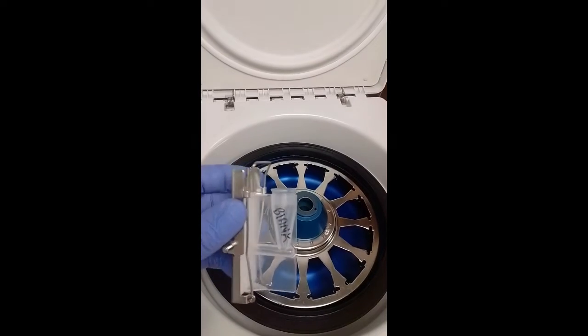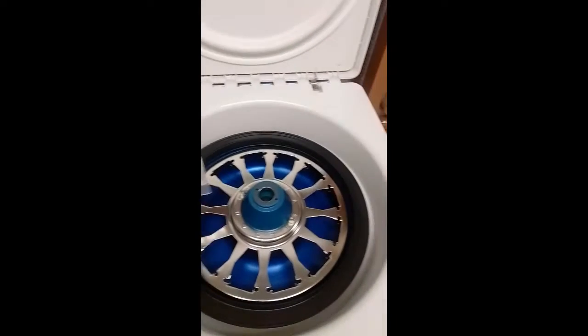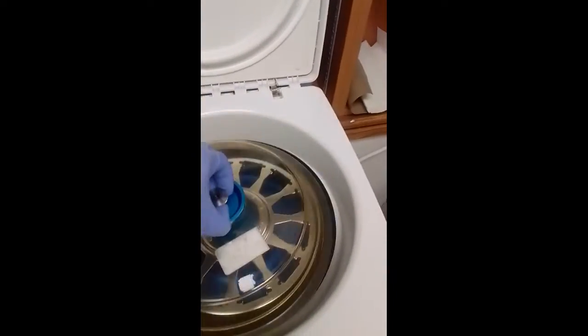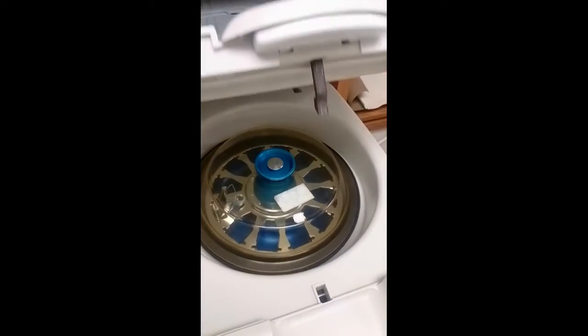To do the Cytospin, you add 100 to 200 microliters of your specimen to the little funnel, then put it in the Cytospin centrifuge — for example, for eight minutes at 1500 rpm. When it comes out, you just let the slide dry, then fix and stain as per usual.